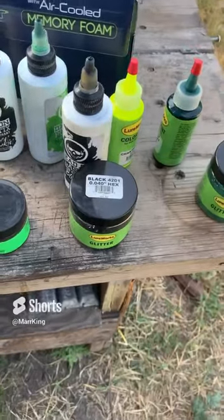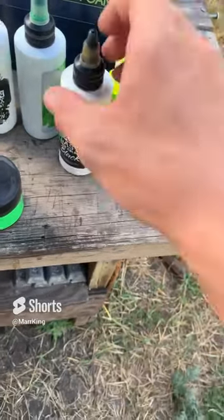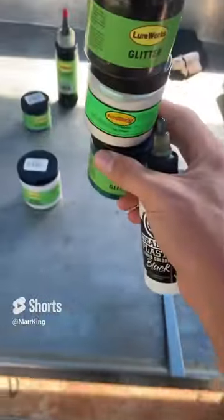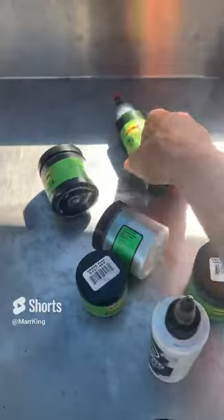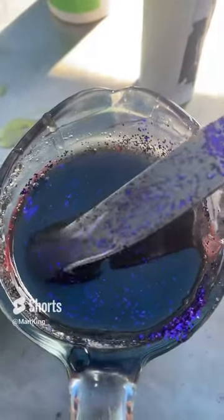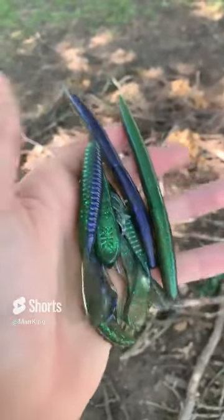Alright, today we're making some more fishing lures. We're going to grab some of these things of glitter and some pigment. I have two more things of glitter and another thing of pigment, and this is one of the two sides that we're going to be making today. Really pretty — this is the color, it's called sprayed grass.